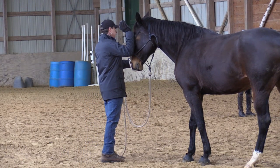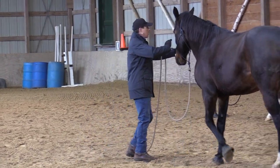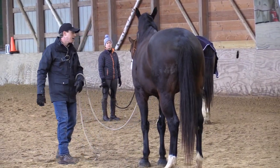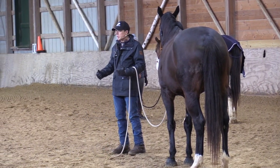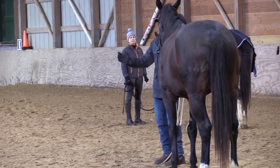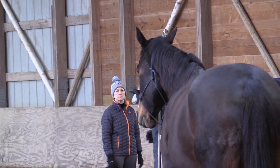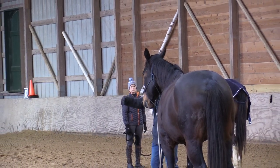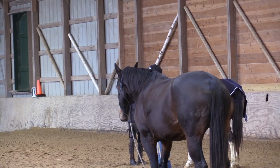I want to convey the idea of looking over to the side. Nancy was talking about how you can use energy with your students — it's clear, it makes sense. So what I'm going to do is think about a focal point, something interesting for the horse to look at, like Nancy over there.